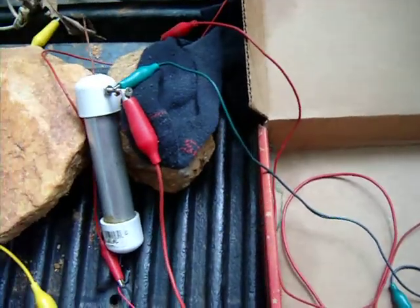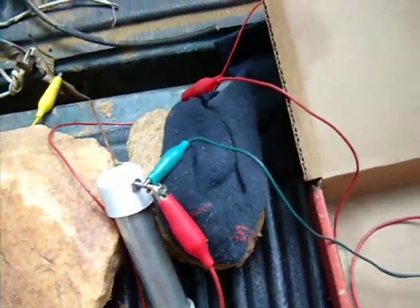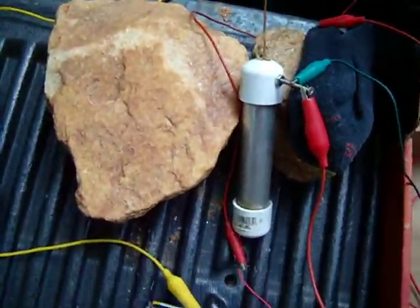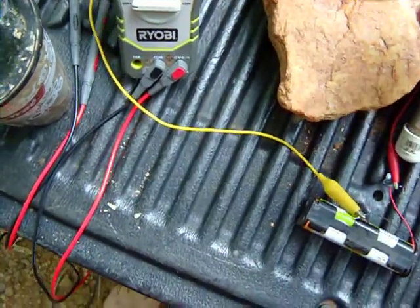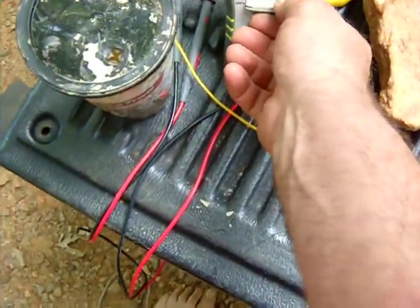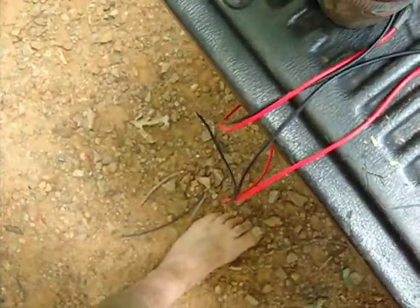I think it's going to work out pretty well. One of the unique things about it also is that it will take a charge. I can charge this up slightly — it won't charge really well because of the nature of what you have.